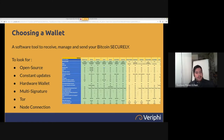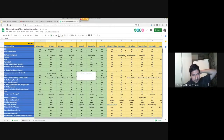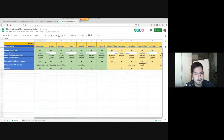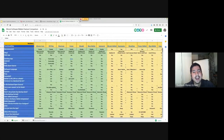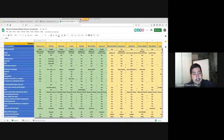We've done a wallet comparison table with more than 50 criteria comparing all major wallets. You can see that Electrum is highly ranked and highly recommended by us, since it has many features.